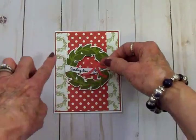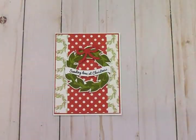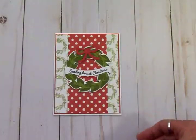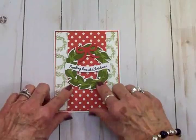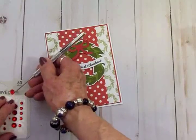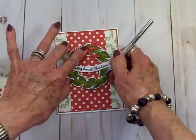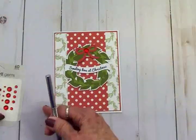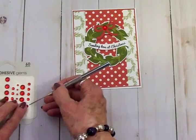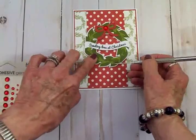I've got the banner and bow attached. We're going to take one of these large red rhinestones and put it in the center of the bow for a little sparkle, then use the medium and small rhinestones for the berries on the wreath.